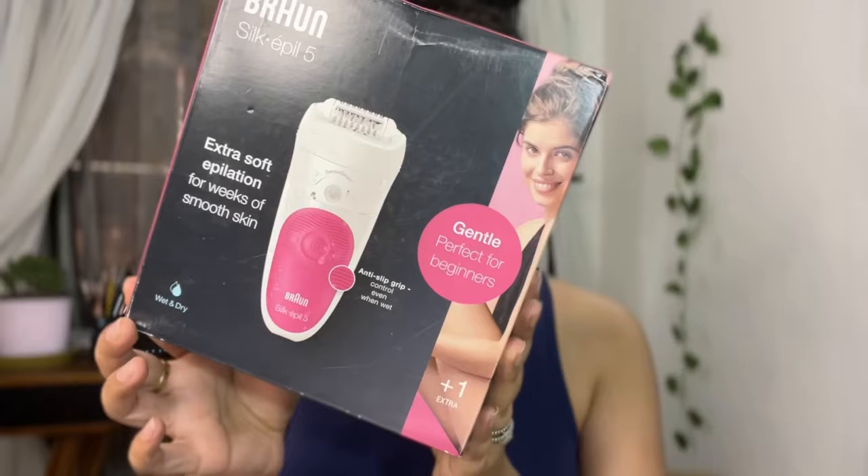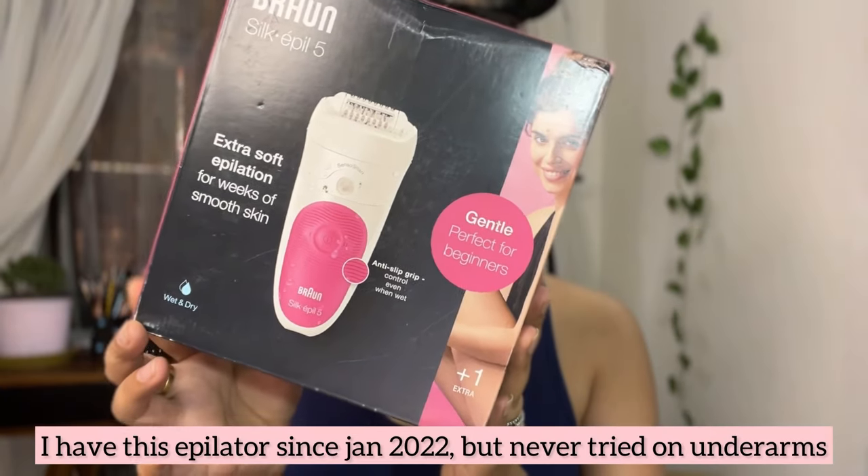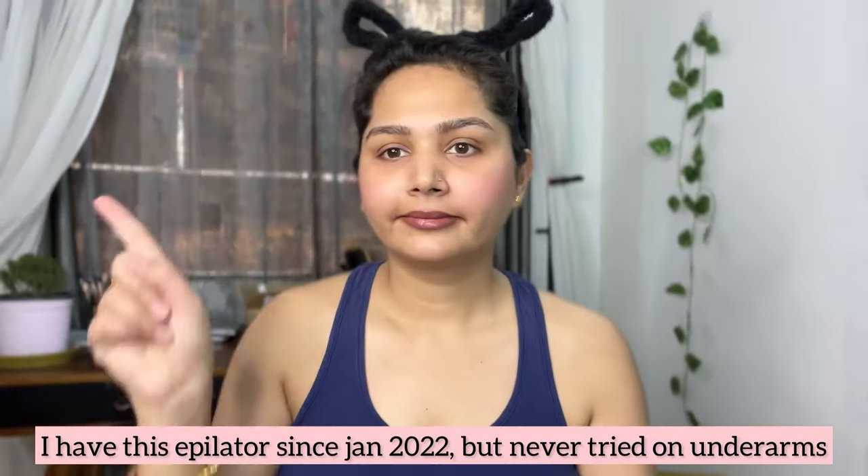Hi everyone, welcome back to my channel. Today I'll share this Braun epilator review plus my underarm cleaning routine, which is really important in summer especially.